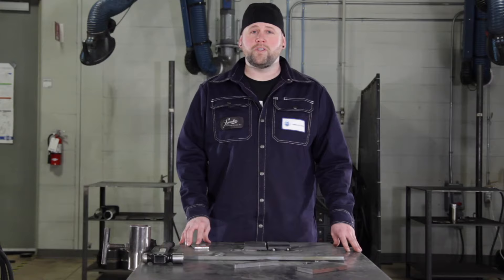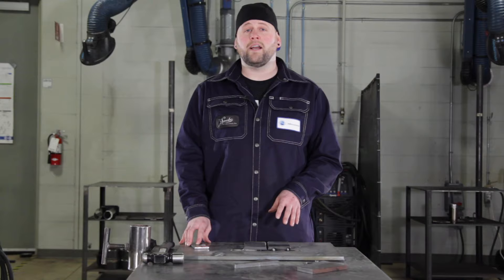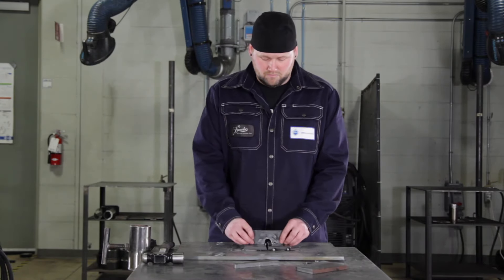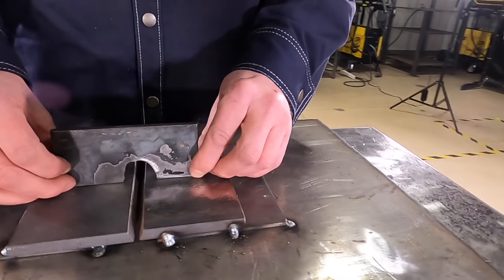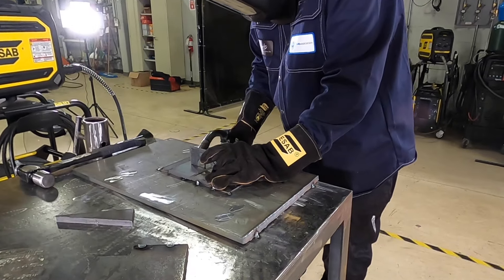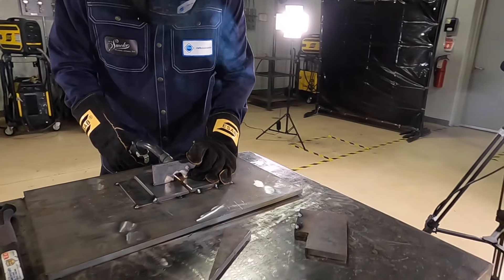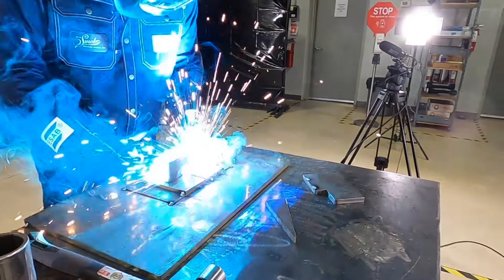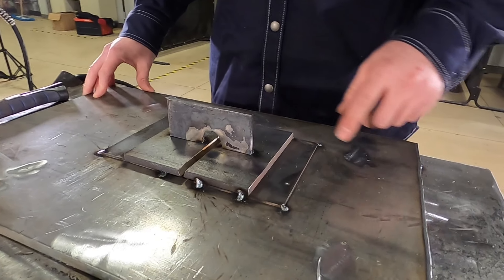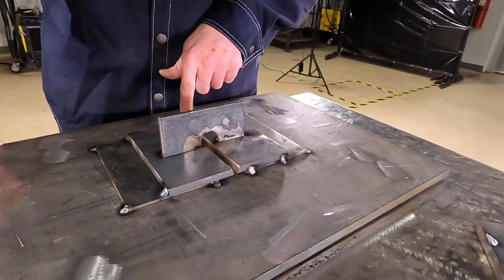In heavier situations you might not be able to leave your dog and wedge on, or trust your tacks to do the job. So you're going to need a bracing bar with a mouse hole. Once you've got your bracing bar on you're ready to weld. What this hole is going to allow you to do is weld through the brace without having to remove it.